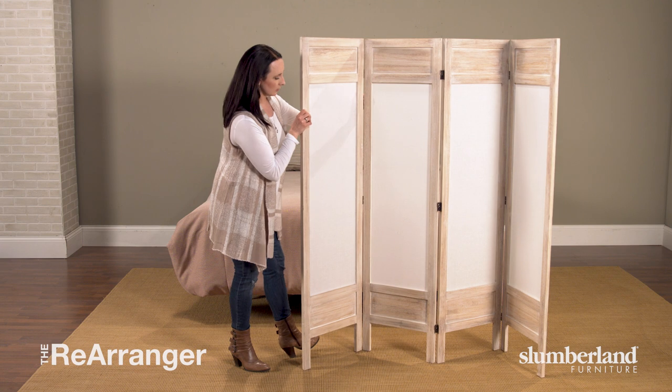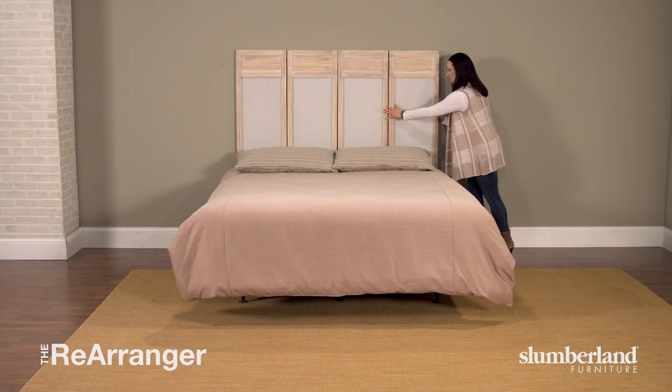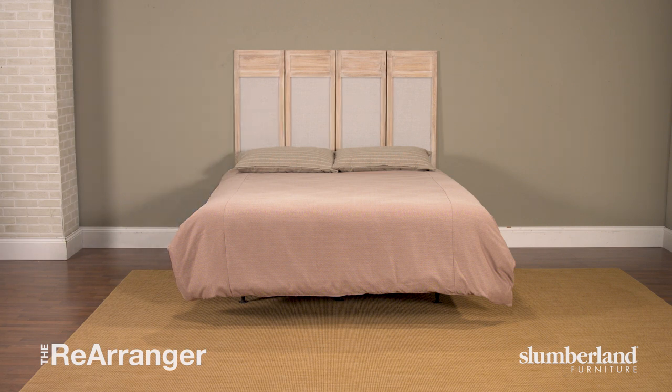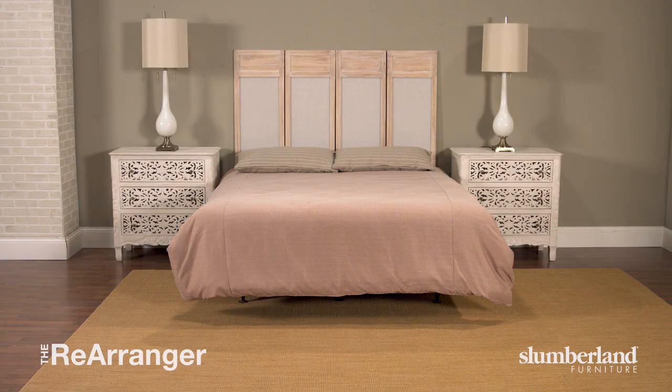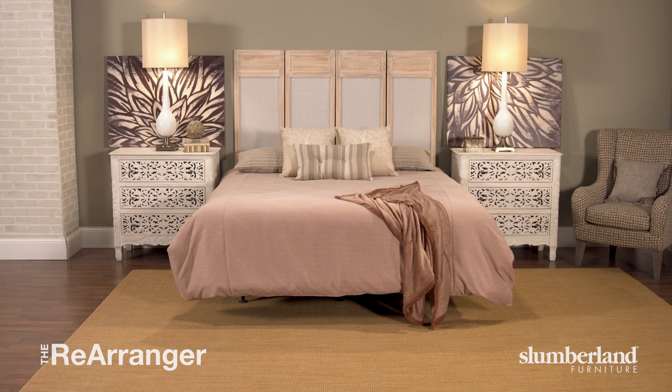We chose a folded ivory screen with charming wood details. Then just slide it behind your bed and flatten it against the wall. It doesn't have to be exactly the same width either — it can be a little wider than your bed or not quite as wide and it still works. And now you've got a headboard of a different and unique kind and a whole new look.